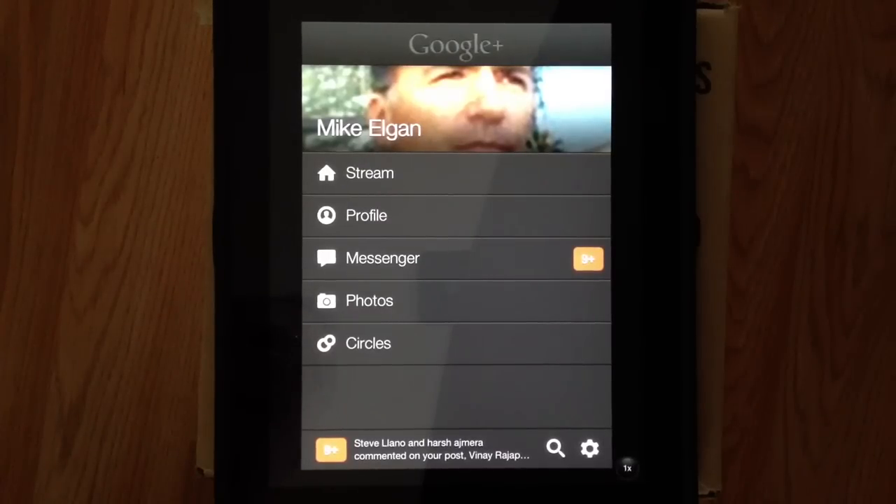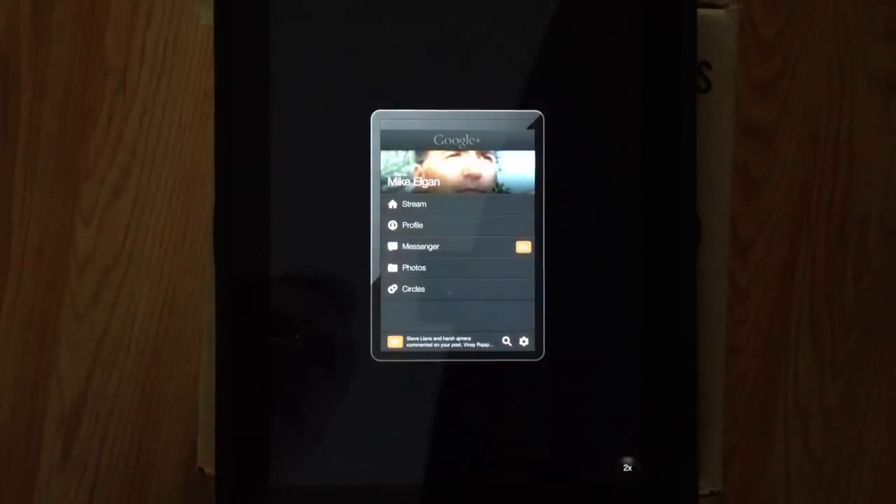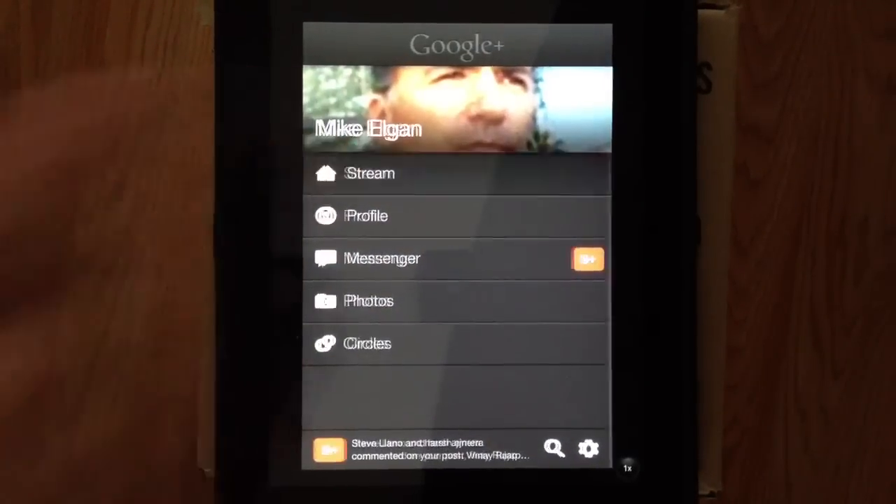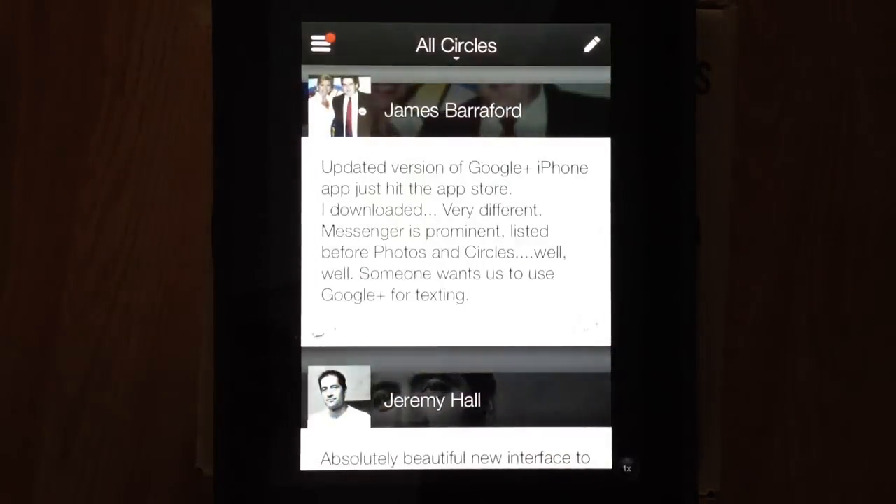This is Mike Elgin and I'm taking a look at the new Google Plus app for iOS. This is really an iPhone app. This is the size it is on the iPad, but at double size it actually looks really good, especially the pictures on the posts.